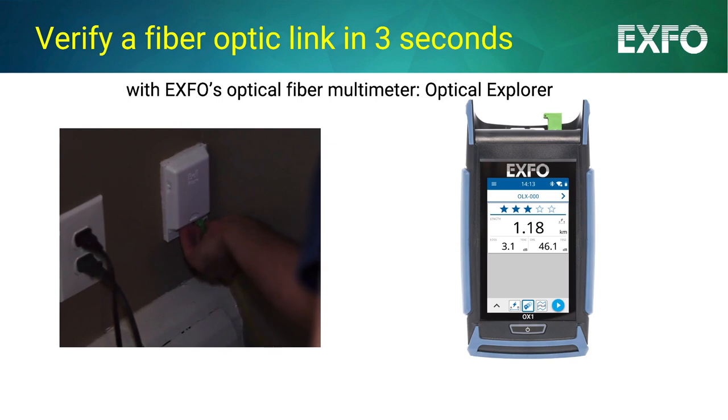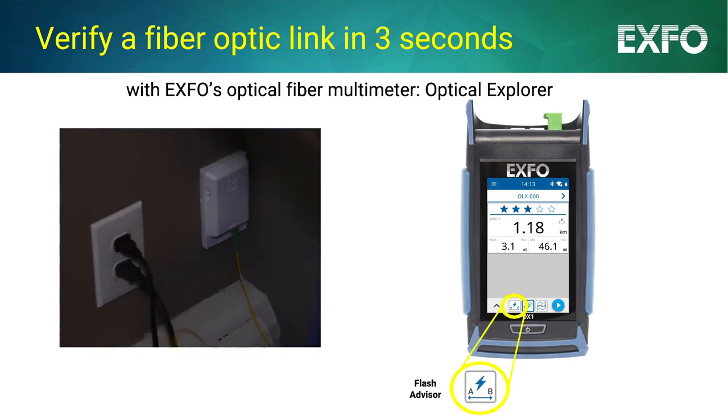Connect your launch cord to the link to be verified, select Flash Advisor, and tap Play.